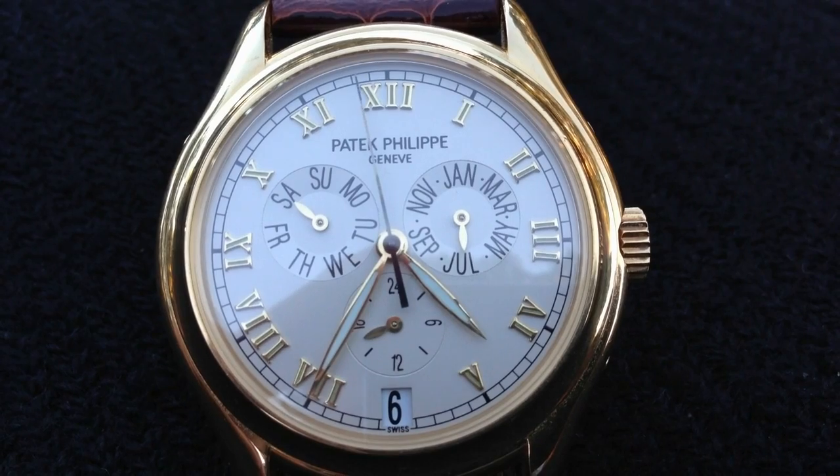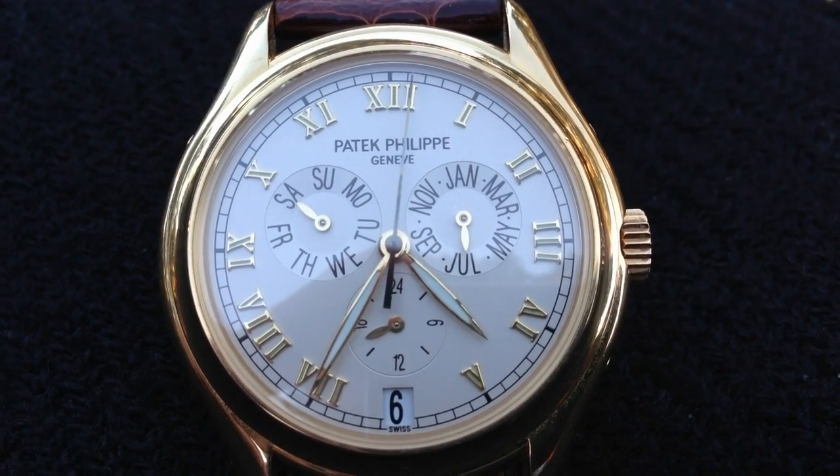I'm Archie Luxury. I hope you've enjoyed this look at my 5035 annual calendar. See you later.